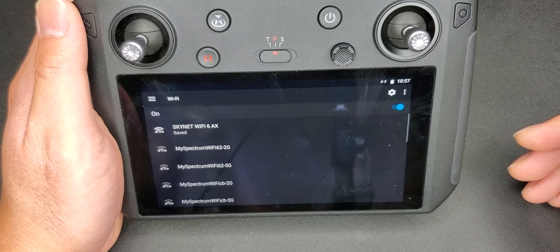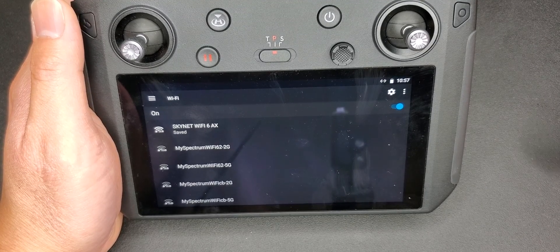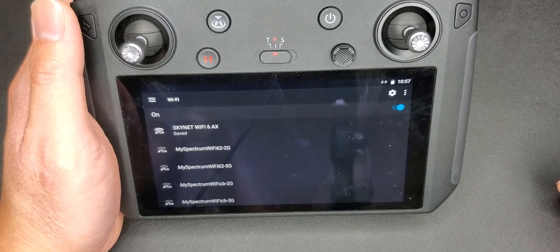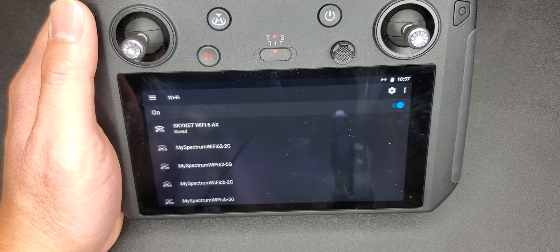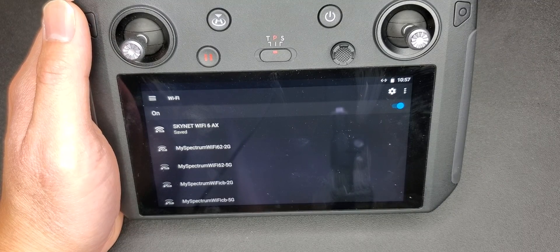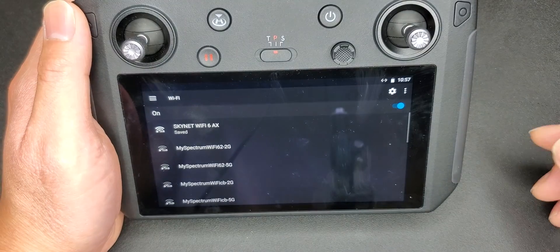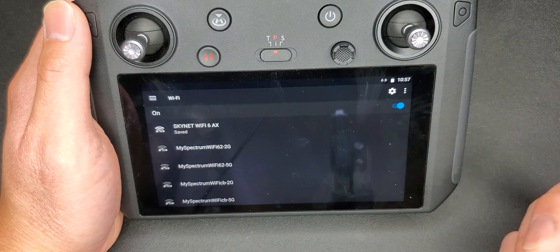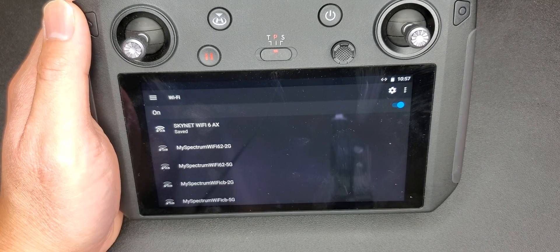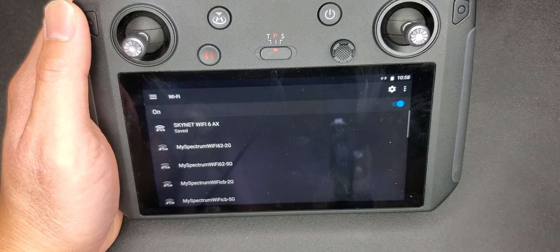My router has a three-channel setup — two 5GHz channels and one 2.4GHz channel — and I aggregated them together so only one shows up. It picks whichever signal is best for your device. I thought it might be my WiFi 6 AX router, since some Intel modems couldn't use it until I updated the internal modem on my laptop. But on these controllers you can't update the WiFi modem, and other people with older routers also couldn't connect, so that wasn't the only cause.